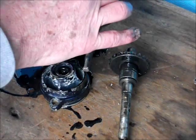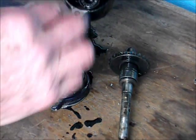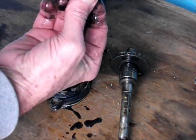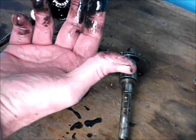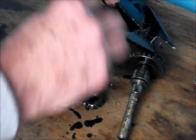When you take the shaft out you'll come across a flat faced needle roller bearing shim. Looking at the oil there - it was very much like jelly, so it was no good at all.